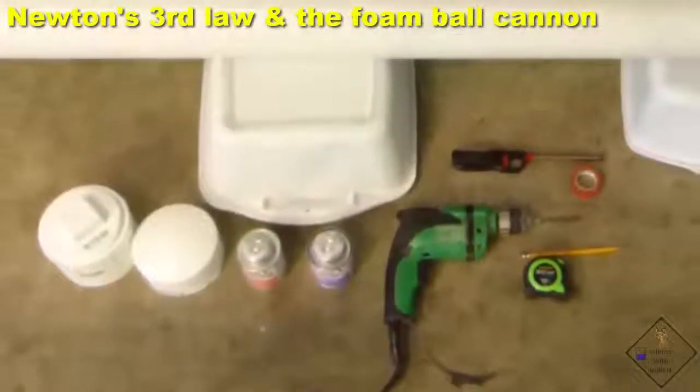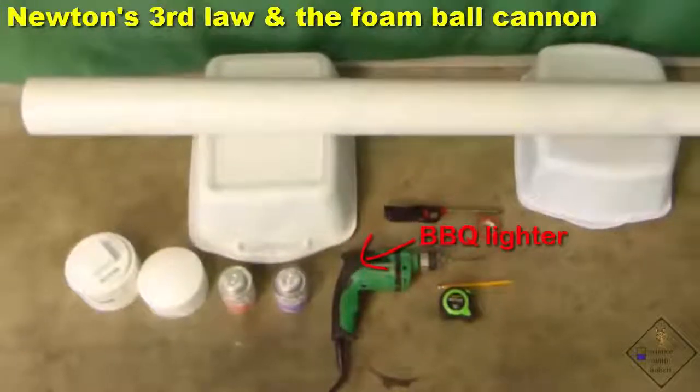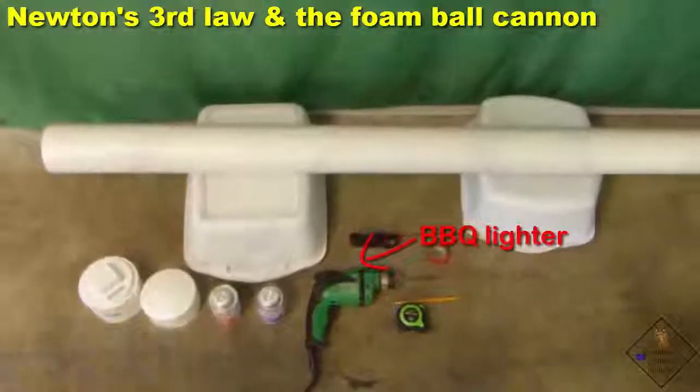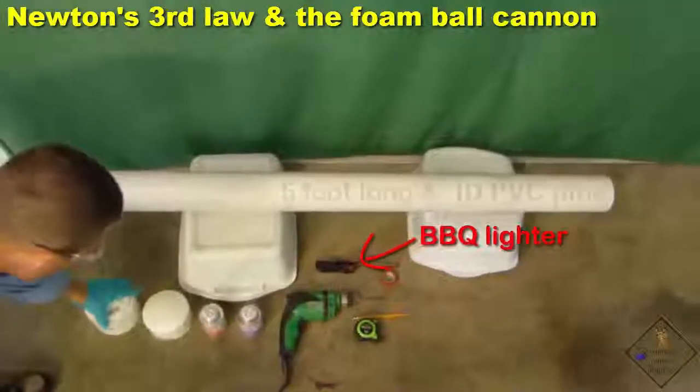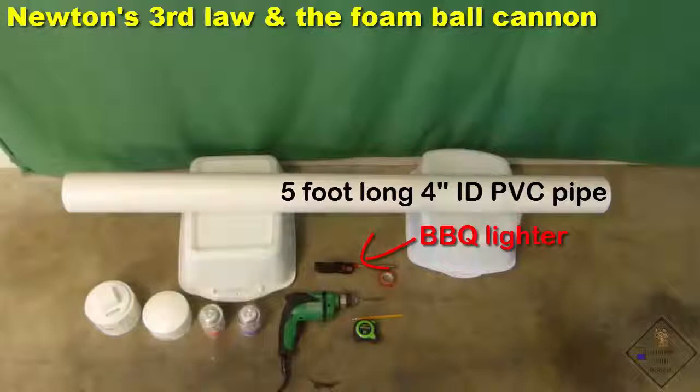Let's use Newton's third law to make a foam ball cannon. In order to make a cannon that shoots 6-inch foam balls, this is what Dr. Smith is using: a 5-foot long and 4-inch inner diameter PVC pipe. You can use either an end cap or an adapter with a screw cap.